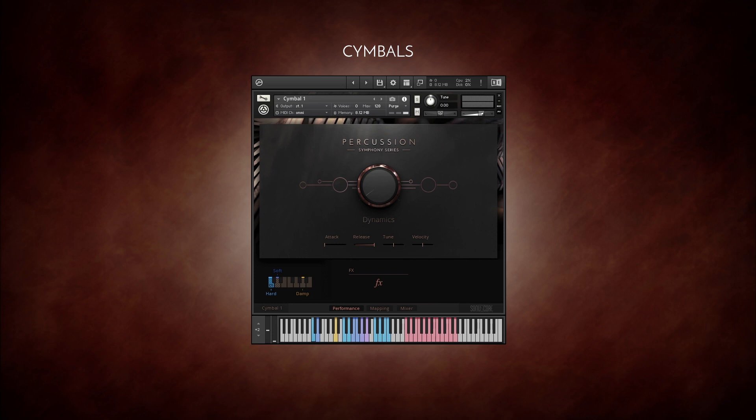Let's start with the cymbals. There are long and short hits, crescendos, or tremolos which use the mod wheel to control dynamics. Mapped from C4 and above are a number of recorded effect sounds. The same controls can be found for Cymbal 2.